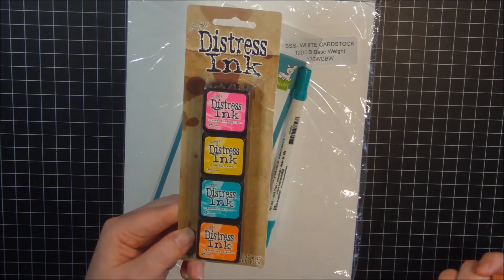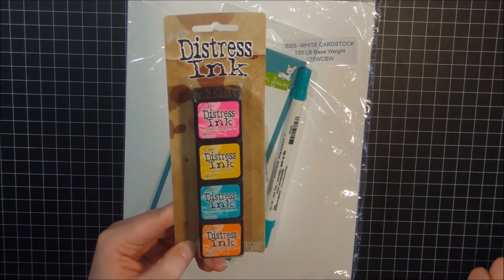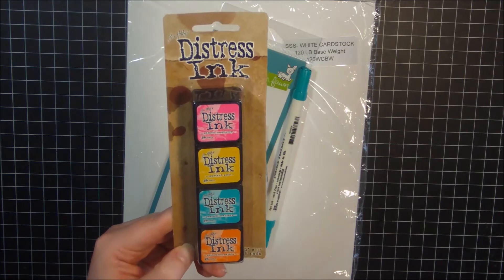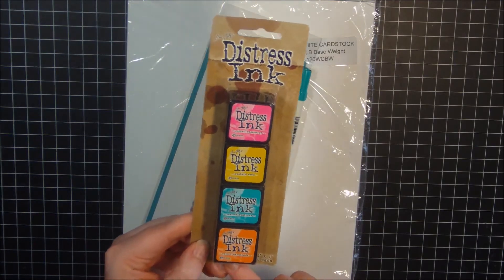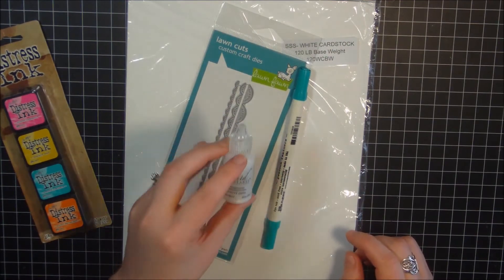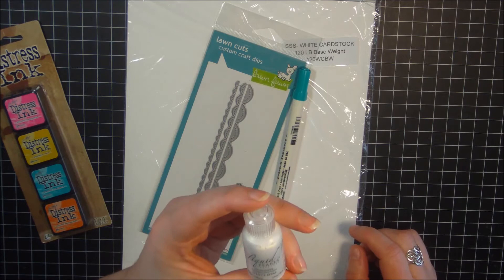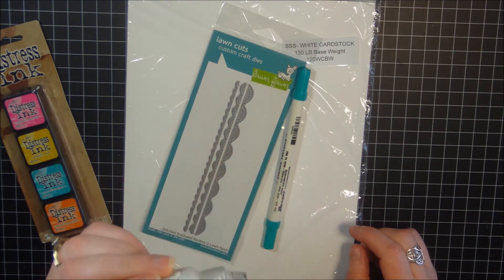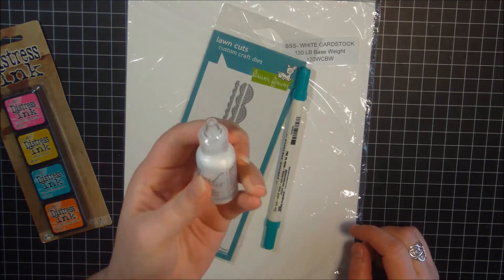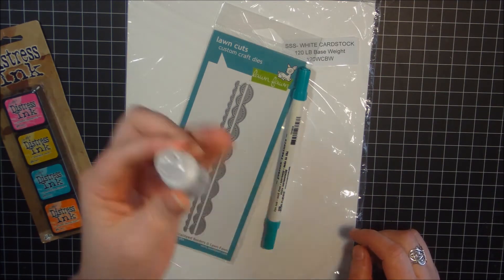It's a really great opportunity to try them first to see if you like them before you purchase any. So I've got a pack of those. I've also got a little bottle here of the Liquid Pearls. This is in white opal and it's really cool because you can make your own dimensional pearls with it. So I've got a brand new bottle of that.